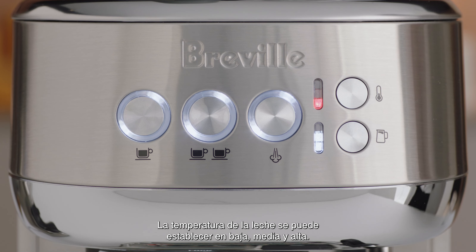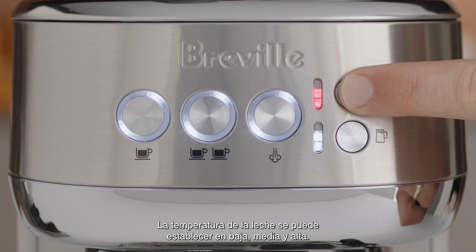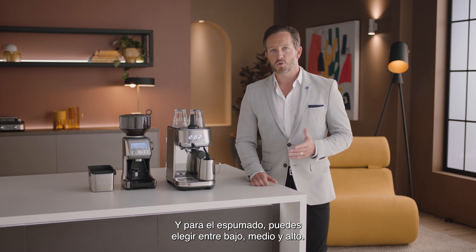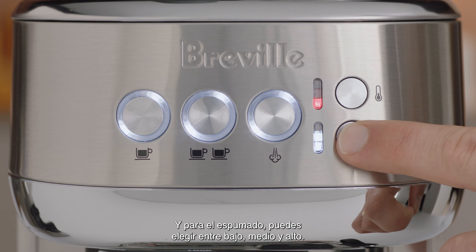Milk temp settings, which you can select from low, medium, and high. And milk foam settings, which you can also select from low, medium, and high.